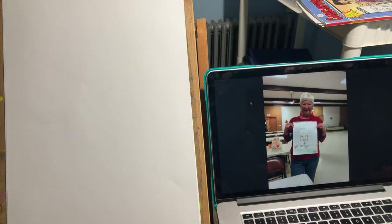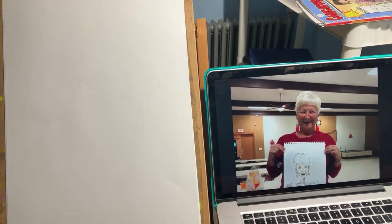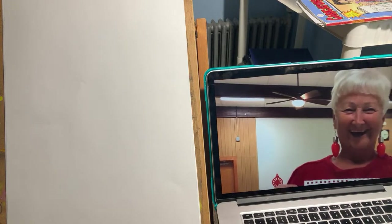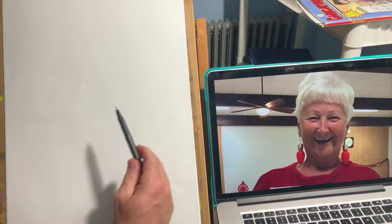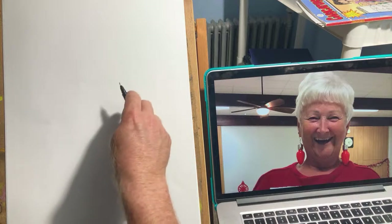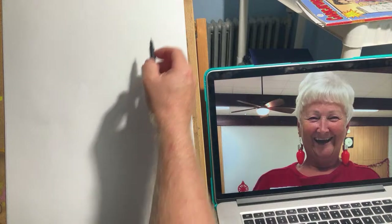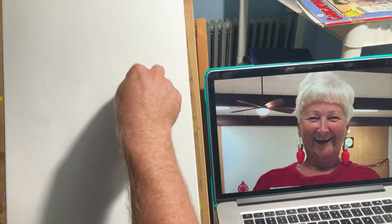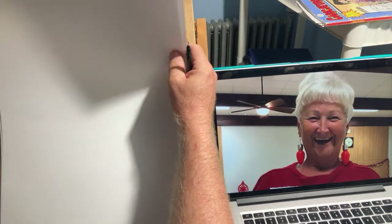Our first subject is Diane, our fellow snowbird lady and Florida lover. You can see my drawing — I did this a few years back, so hopefully I've improved. This is how I would start: I keep it kind of small and tight to save room on the paper. I start with a head shape — where is there more mass? Definitely above.